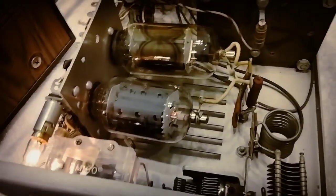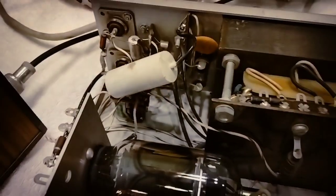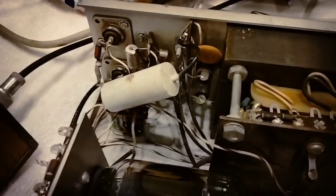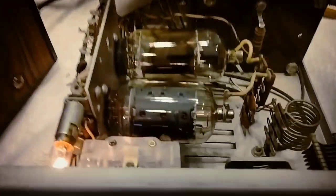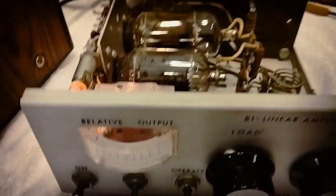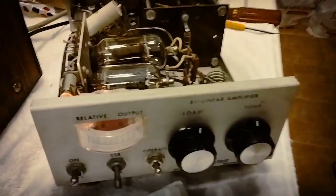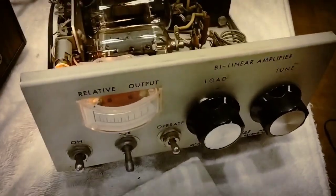I found a couple things wrong with it. One was a bad tube and the other one was the relay back there underneath that white capacitor — it was arcing. The insulation had failed between two of the contacts. Fortunately, that relay has a bunch of contacts on it and two normally open ones were not being used, so I was able to switch the high voltage ground to those two because that was the issue.